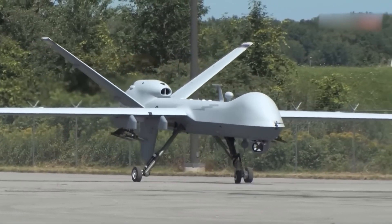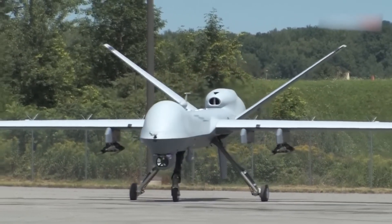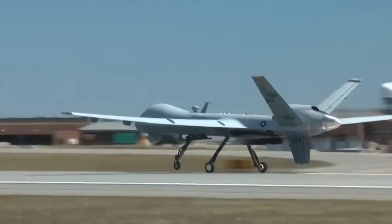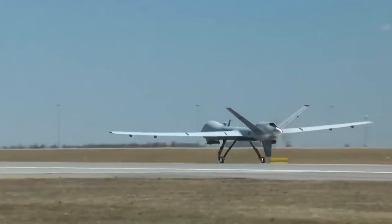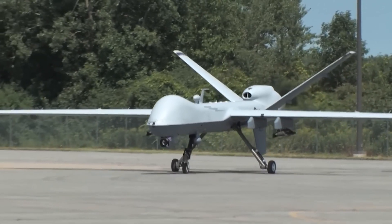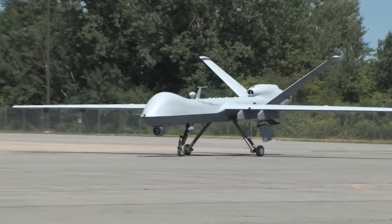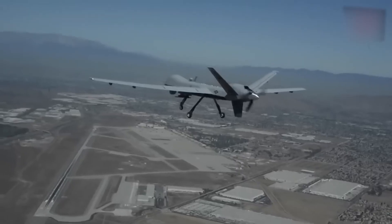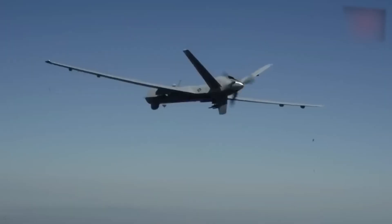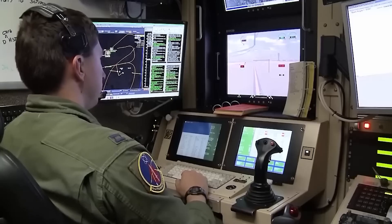The '9' indicates it is the 9th in the series of remotely piloted aircraft systems. General Characteristics — Contractor: General Atomics Aeronautical Systems Incorporated. Thrust: 900 shaft horsepower maximum. Wingspan: 66 feet (20.1 meters). Length: 36 feet (11 meters). Height: 12.5 feet (3.8 meters).